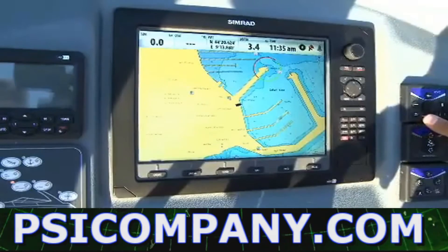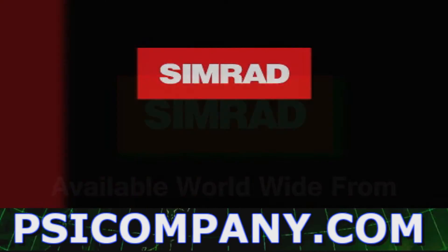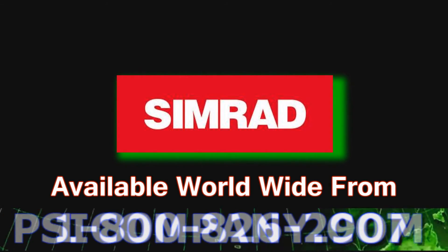Now we are ready to go outside and auto-tune on the sea trial. As you can see, calibrating a Simrad autopilot is very easy and quick. That's all guys.